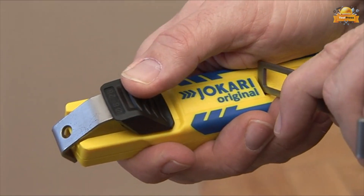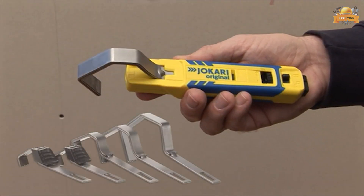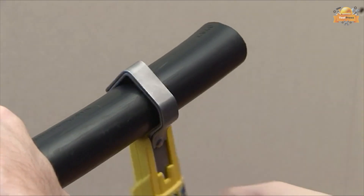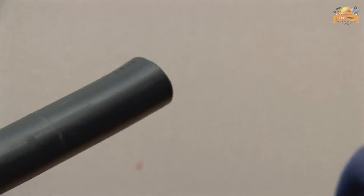To change the bracket, simply release the clip in the push opening and slide it out. Swapping to a new bracket will allow you to use one tool to strip any cable from 4 to 70 millimeters diameter. No matter the task at hand, this tool acts as a dependable shield, guaranteeing safety and security throughout your work.